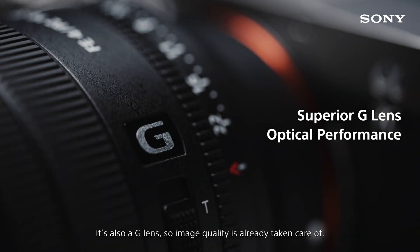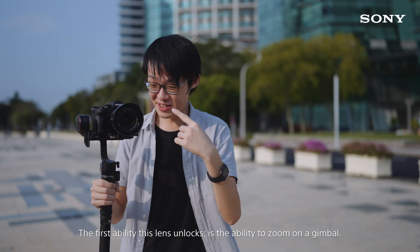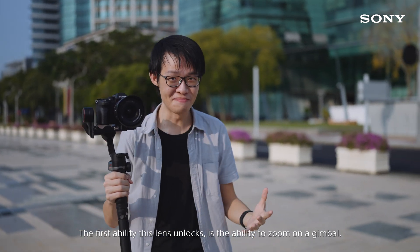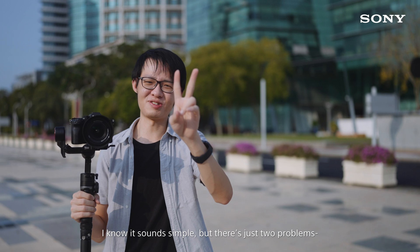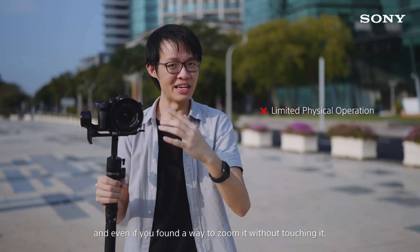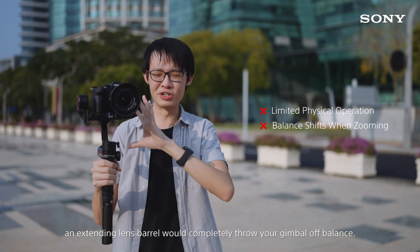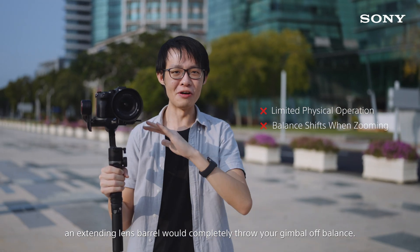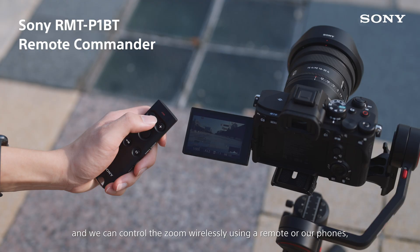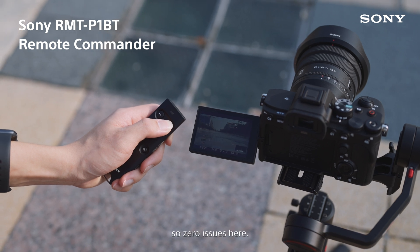It's also a G lens so image quality is already taken care of. The first ability this lens unlocks is the ability to zoom on a gimbal. There are just two problems: you can't touch your lens on an active gimbal, and even if you found a way to zoom it without touching it, an extending lens barrel would completely throw your gimbal off balance. This lens power zooms internally and we can control the zoom wirelessly using a remote or our phones, so zero issues here.